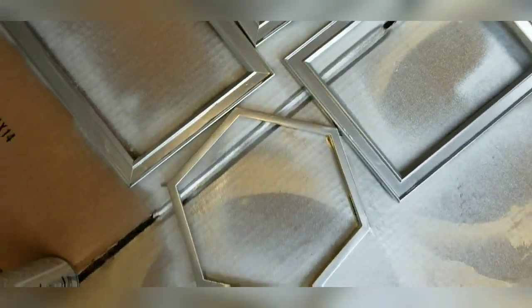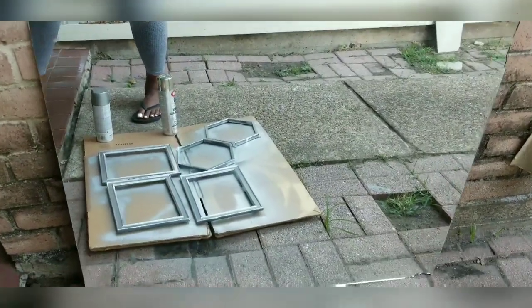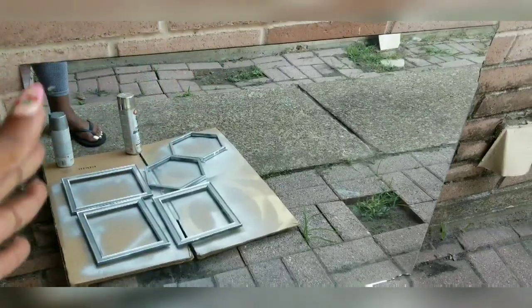Let this dry for about a good hour — just let it sit there and dry. There's my mirror. I got the biggest mirror they have at Lowe's and I'm going to get parts of it cut down just a little bit to fit my project.